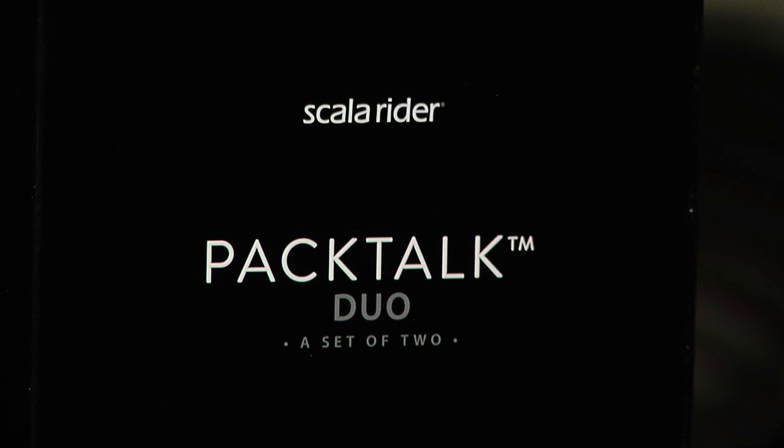Hey, this is Jamie and Mike with ScalaRider, and today we're going to tell you how to pair your phone to the PackTalk using Bluetooth. Mike! Done.